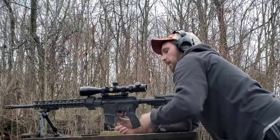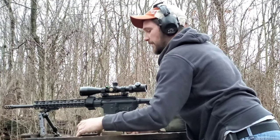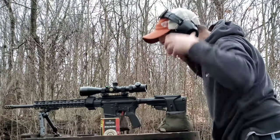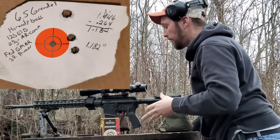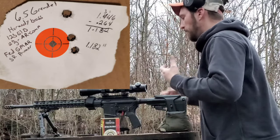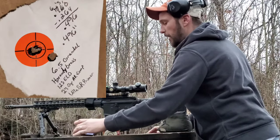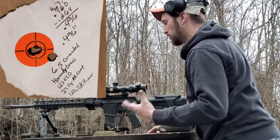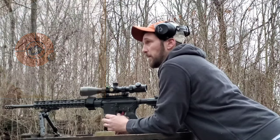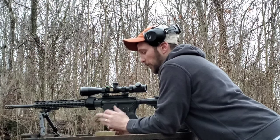So there are our results. That is the three rounds using the Federal Gold Medal Match primers — the primers actually designed for this setup — and they shot much worse than the three rounds using the Winchester primer, which is just your average small rifle primer. I already knew what the results were going to be before I started shooting.